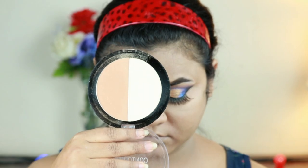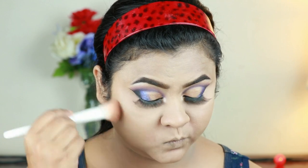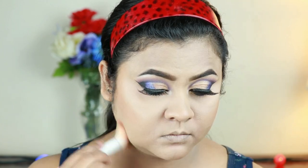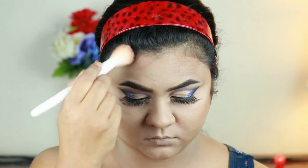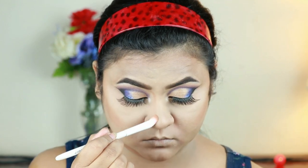To finish my face, I'm taking this Wet n Wild contour palette in the shade caramel toffee and with the Wet n Wild contour brush I'm contouring the hollows of my cheeks, forehead, jawline, and nose. For contouring my nose more precisely, I'm using an eyeshadow brush from Wet n Wild.